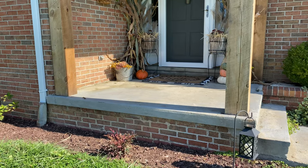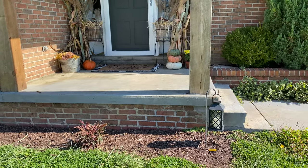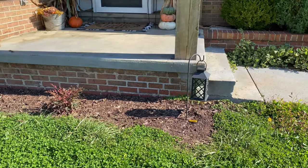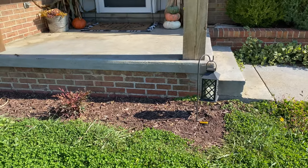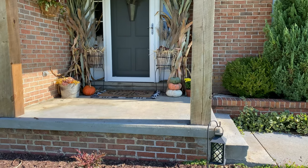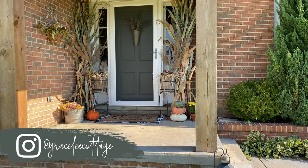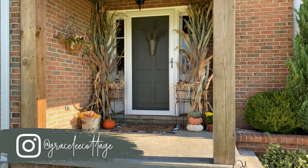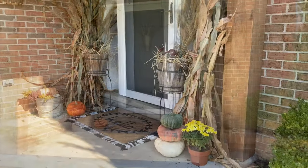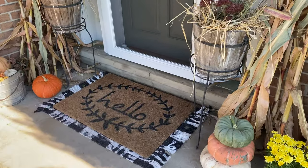Hey friends, I wanted to give you guys a little walk-through of our front porch decorated for fall. I spotted a nerf bullet I missed, but that's okay. This is definitely more of a laid-back, casual style video — I'm just going to walk you through and share a few of the things I did in case you're looking for tips to decorate your own front porch on a budget.